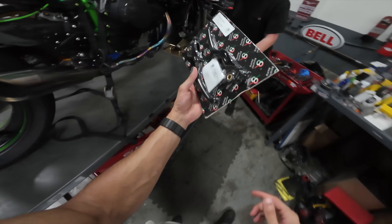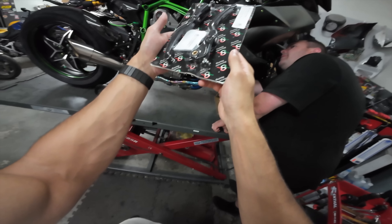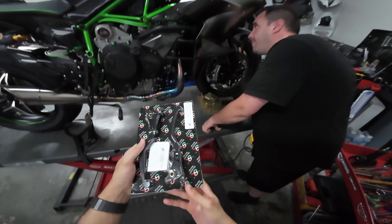Bonamichi for the H2R — these are the levers. I thought I were gonna replace these; they look honestly pretty similar to OEM, but still upgraded.